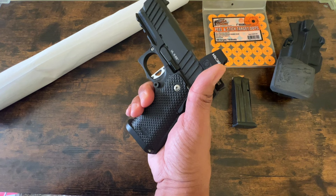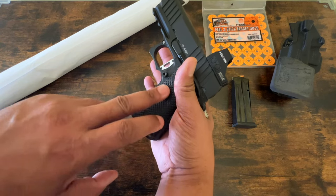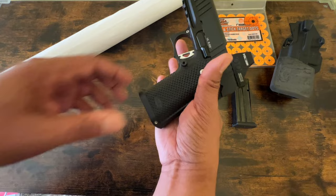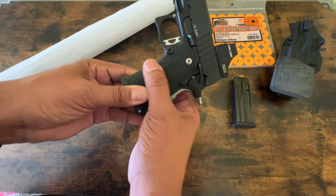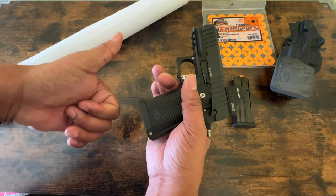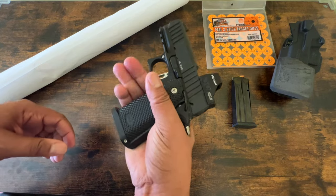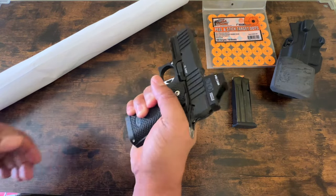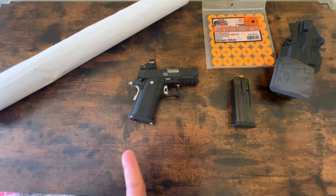Since it's concealed carry focused, I would like to see the grip be more aggressive. But they went light on their aggressiveness, because this is the part that's going to be touching your skin — whether it's appendix or strong side carry. It's going to tear your skin or your t-shirts up if it's super aggressive. So they lightened that up. In order for me to shoot this gun fast, quick, and accurate while moving around, I have to focus on my grip discipline. The times where I don't are the times where I've seen those failures to feed.